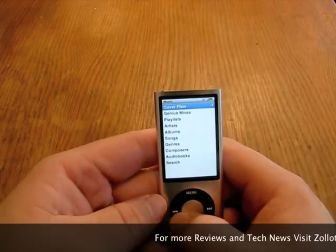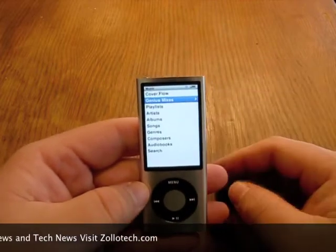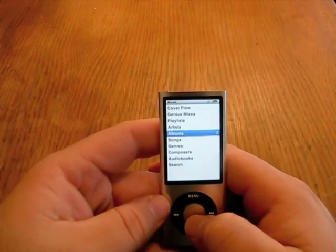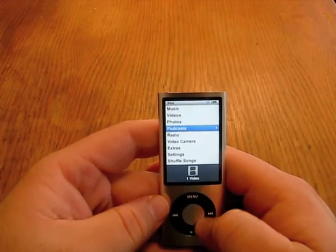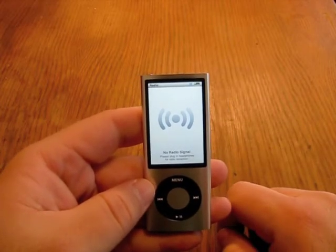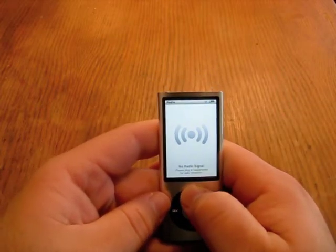So we'll go back, and here you have Genius Mixes — you've got all your typical iPod interface selections. What makes this one a little bit different is it does have a built-in radio. You can see the tuner there. It's saying there's no signal and we need to plug in the headphones for reception, but you get the idea there.